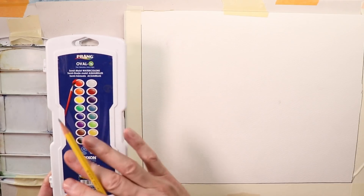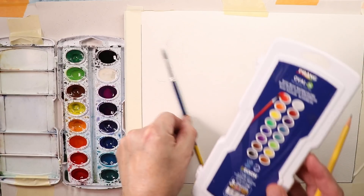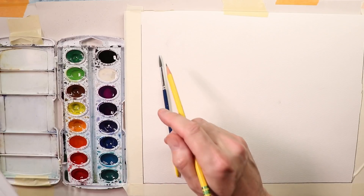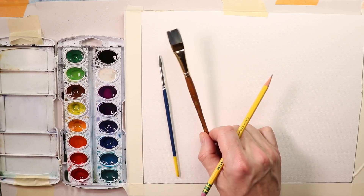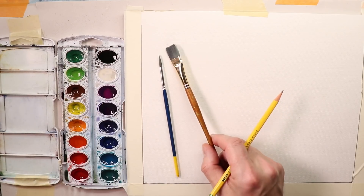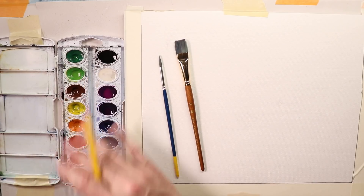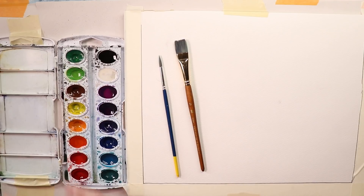It comes with its own brush — a beautiful pointy round brush, a synthetic brush, which is excellent. You can do a lot with it. You can upgrade your brushes by buying a simple set of Princeton brushes — a brush set by Princeton with five or six brushes, a couple of flat brushes, a couple of round brushes. With the Prang Oval 16 watercolor set, you're all good for starting out.